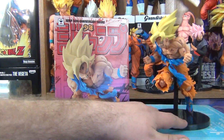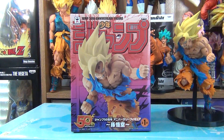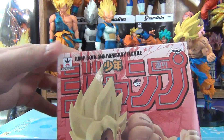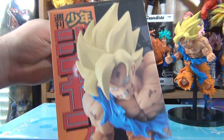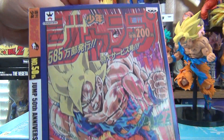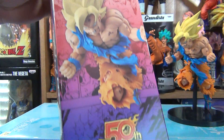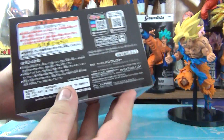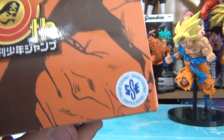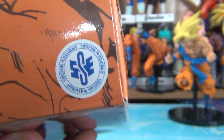Before we get to the figure, let's take a quick little look at the box first — something I'd like to do. Here is the front, one side, the back, the other side, the bottom, and the top. There is no toy animation sticker, but this sticker right here is the figure's Sticker of Authenticity.